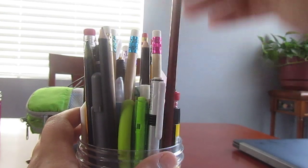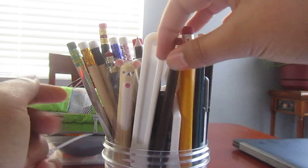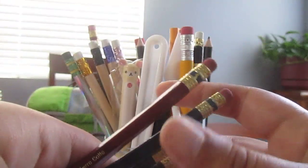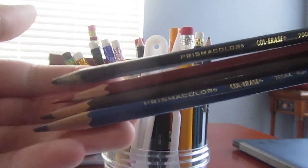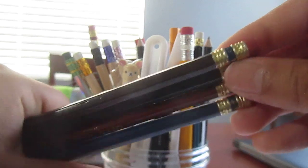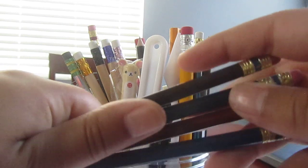Starting off with a batch of pencils that I really do like. These are the Prismacolor Col-Erase Pencils. I have a bunch of these — they have soft lead and they also have erasers, so if you need to erase them on the paper at any point. These are really good for doing initial sketches or something like that. These are really nice for that.